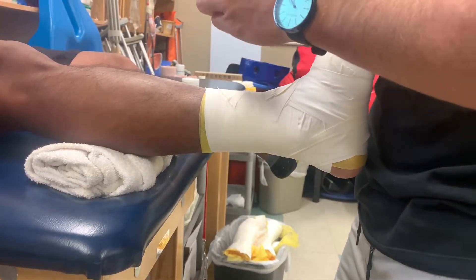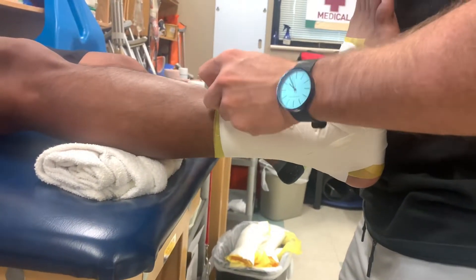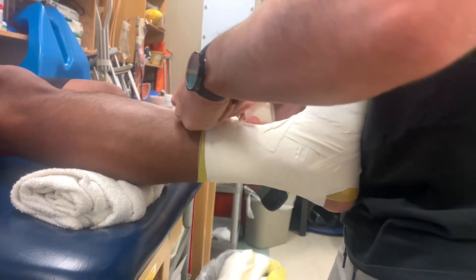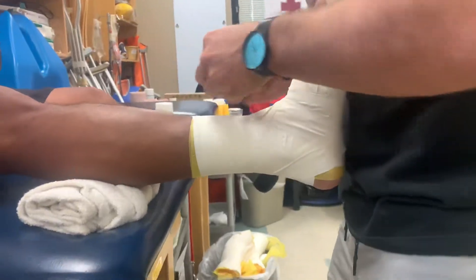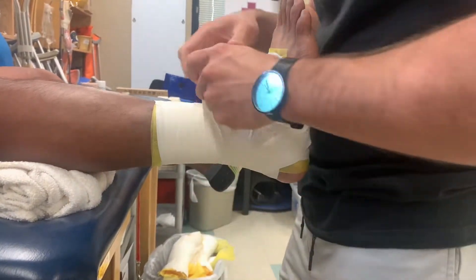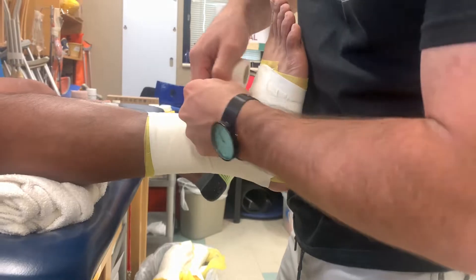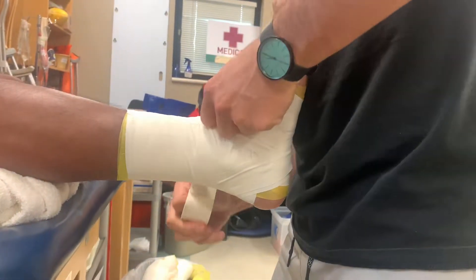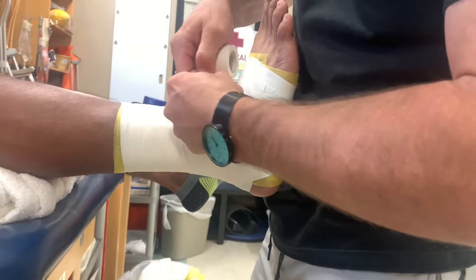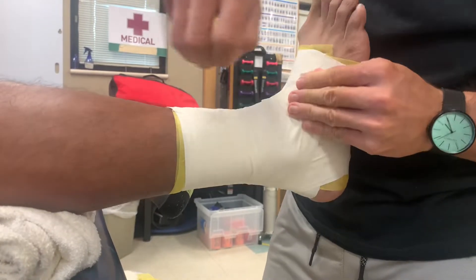After that we're going to do some closure strips. Don't forget to have the arrow going down the leg as you close all this off, making sure to hit all the angles. The better your angles are, the fewer wrinkles you'll have. Just like before, closer strips going into horseshoes.